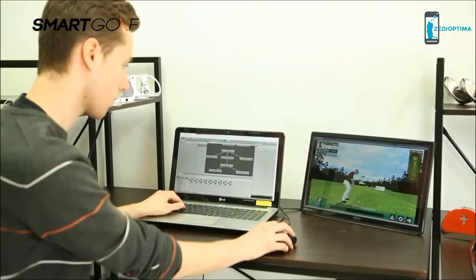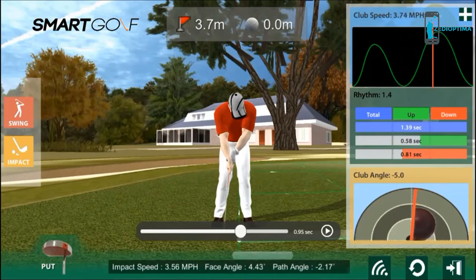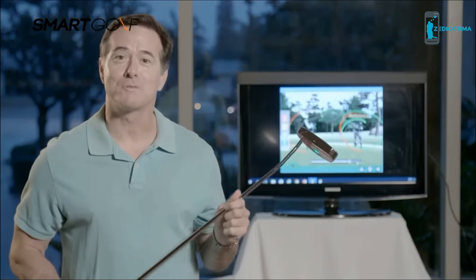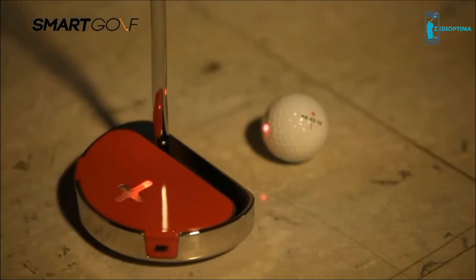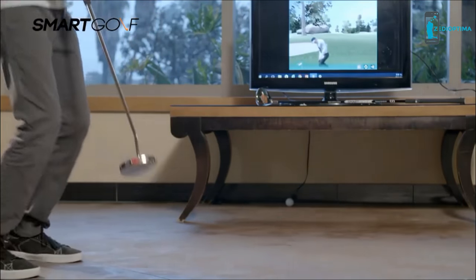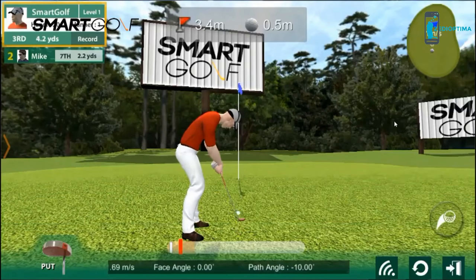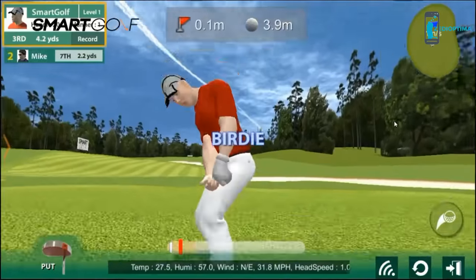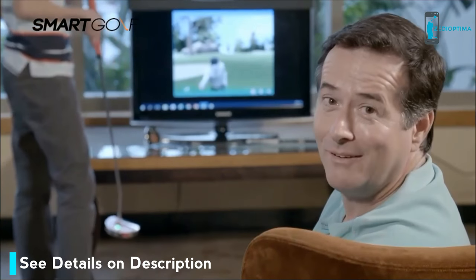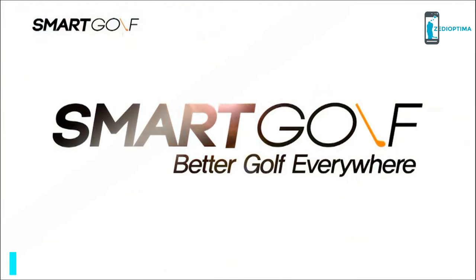Moreover, with your Smart Putter app, you can easily monitor your swing, club face angle, club speed, and swing path. Everyone can benefit from a Smart Putter, from kids to professionals. Watch replays of your putts, monitor your progress using data, and improve your putting with modern technology. It even comes with a convenient app. Practice anywhere, anytime. Better golf everywhere. Smart Putter.